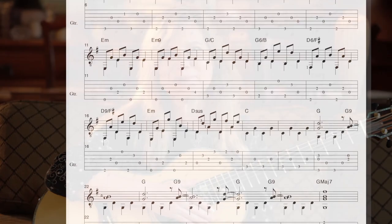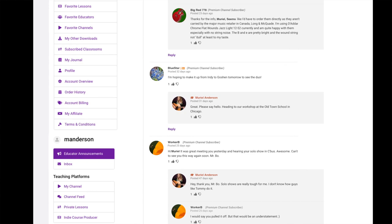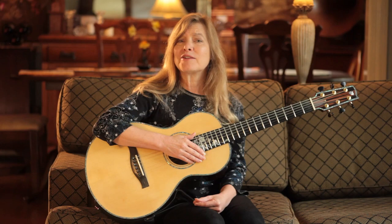Even the very first level gives you access to an ever-increasing number of videos, sheet music, tab, discussion forums, and the most important part — my bonus recipes from Acoustic Chef.